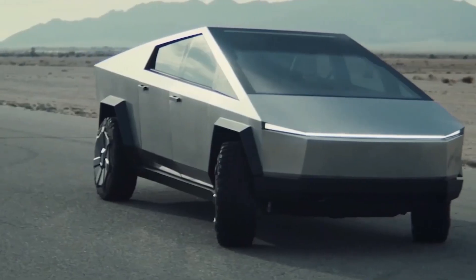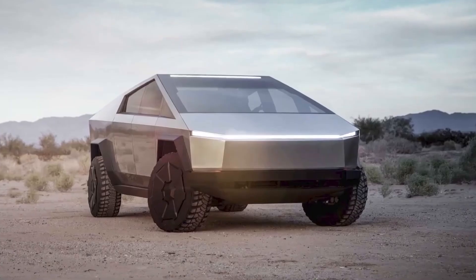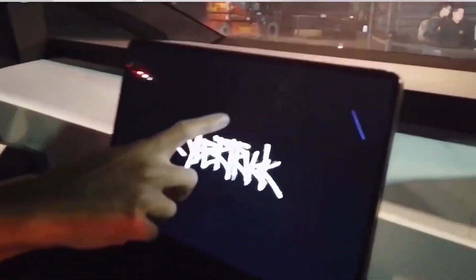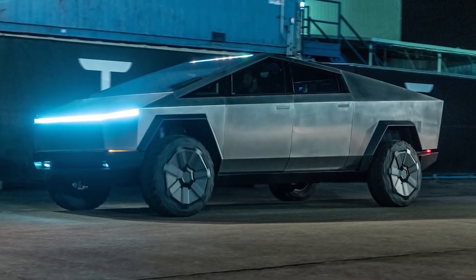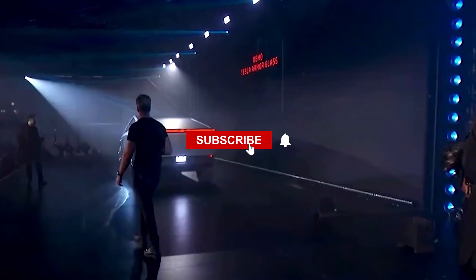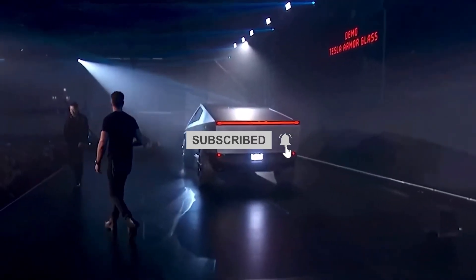Can't wait for the new Tesla Cybertruck? Let us know your thoughts in the comments section below. And if you've watched up to this point, thank you so much. For more videos about EVs, Toyota, Tesla, Ford, and the most recent auto news, please consider subscribing to Tech Addicts.